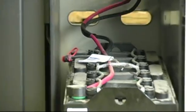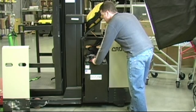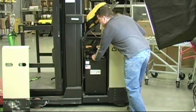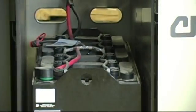This concludes the part 1 familiarization checkup of a forklift battery. All that remains is to put the cover back on and the battery is ready for service. Part 2 will go further into depth of servicing forklift batteries.